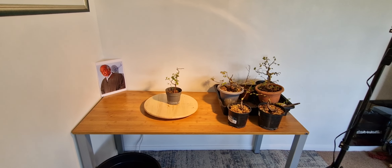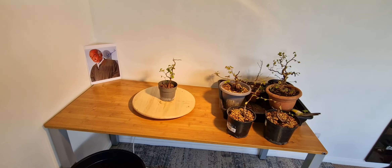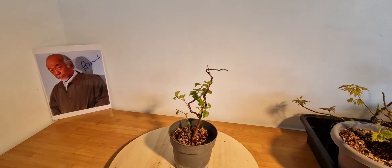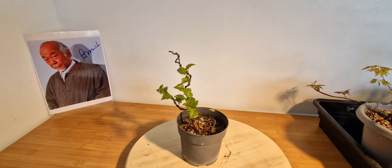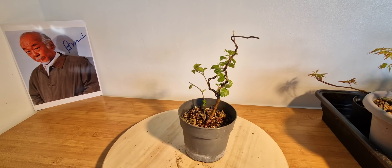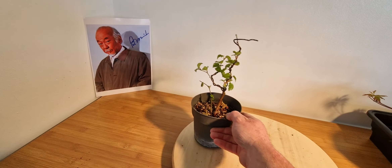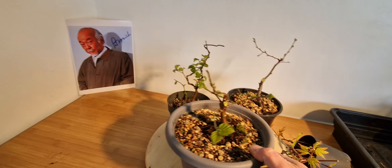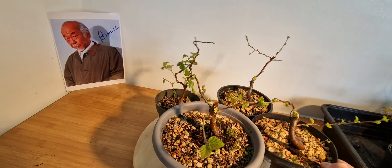G'day, this is part three of the balcony bonsai series — all of these trees are in training to become bonsai. This is a silver birch; this is one of a lot of 20 bare-root saplings I got off eBay. I've actually got a couple more here. These were the nicest ones I kept; the other ones I've sold on.